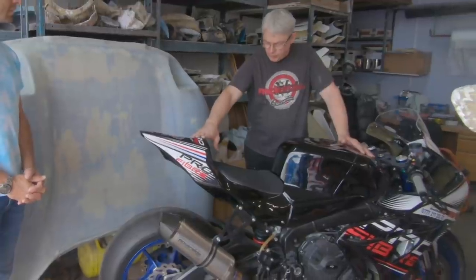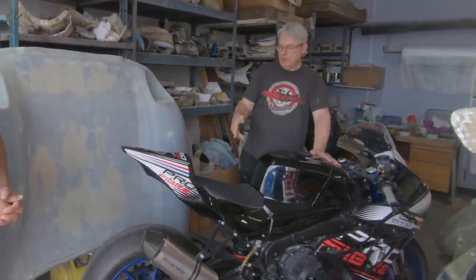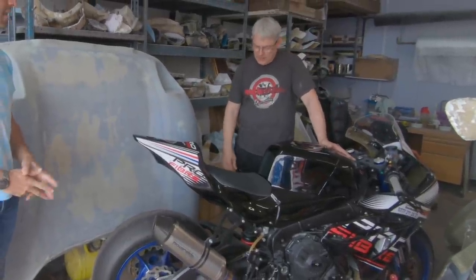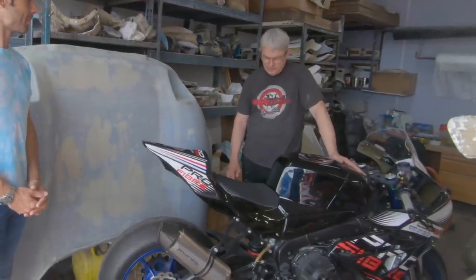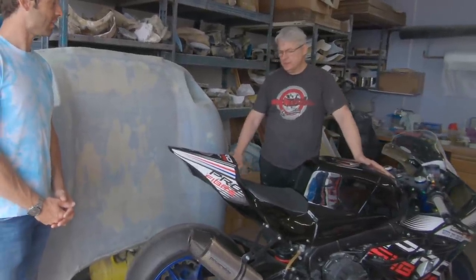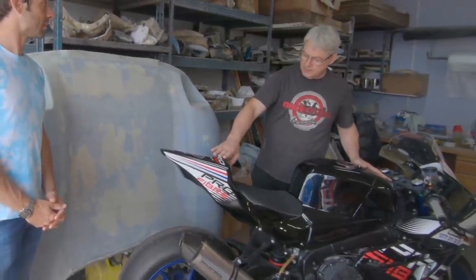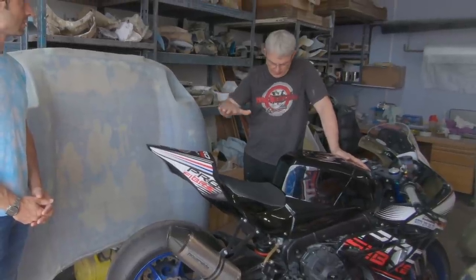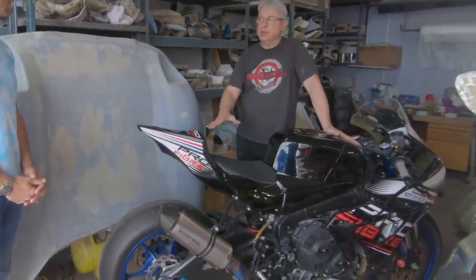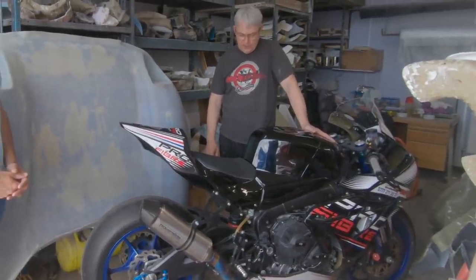We've probably got four or five different seats for this particular model. It helps that I've got this model myself — it's been a bit of a test mule. This stylus seat is the most popular one we do, and we managed to take about 15mm from the height of it and got it down as tight to the standard subframe as we can. That's proven to be really quite popular.